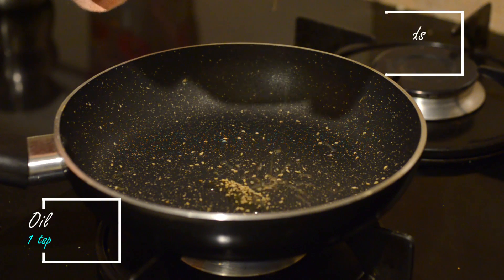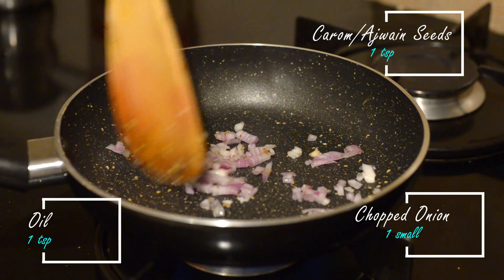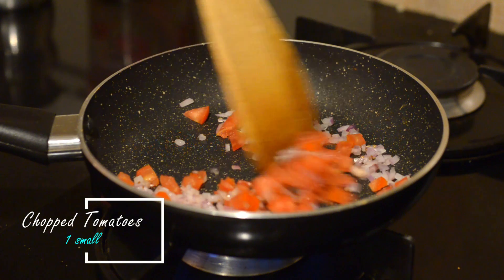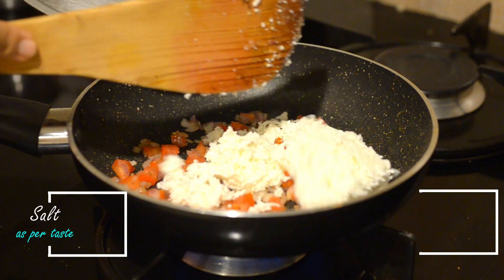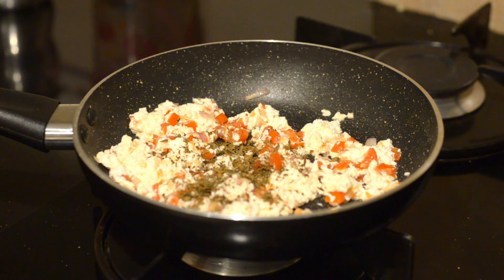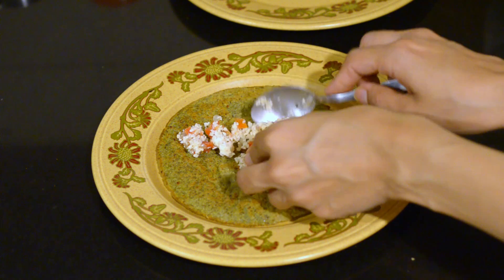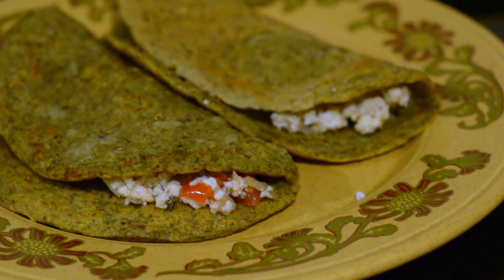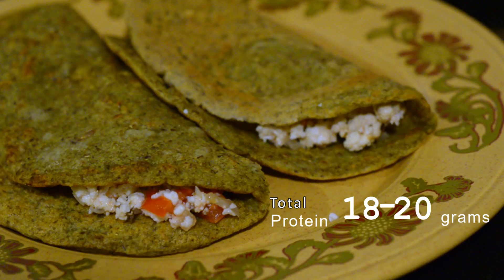Moving on to the paneer stuffing: to one teaspoon of oil, add a pinch of carom seeds or ajwain seeds, some chopped onions, and sauté a bit. Then add some chopped tomatoes — you can also add other veggies of your choice. Add the grated paneer, mix everything well, and finish with some kasuri methi. Stuff about two tablespoons of paneer bhurji inside a moong dal chila. Two moong dal chilas stuffed with two tablespoons of paneer bhurji will provide you approximately 18 to 20 grams of protein.